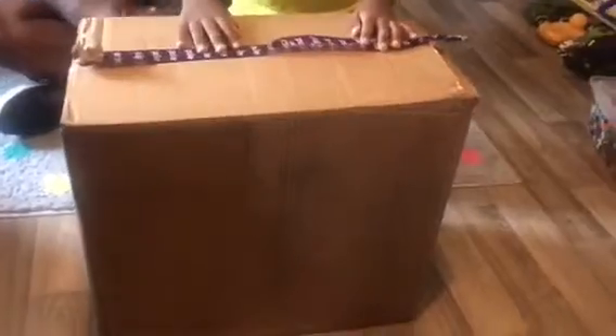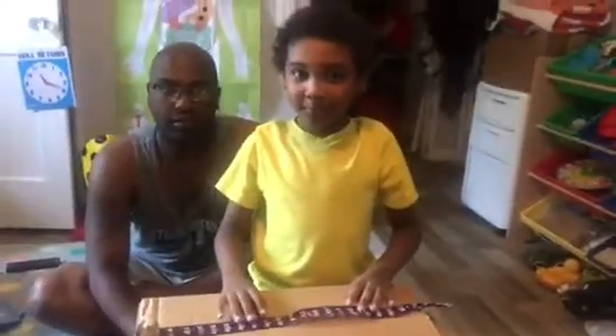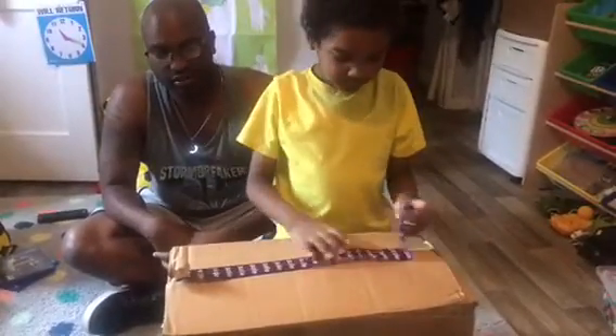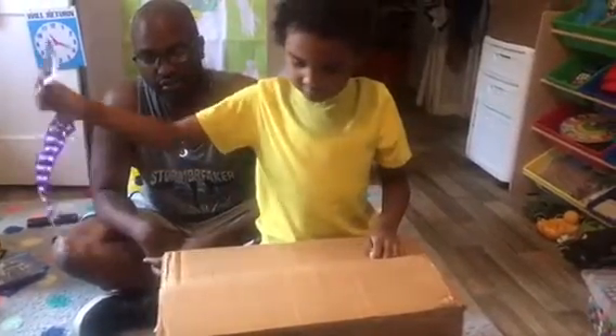So what do you have here? We have my mattress. Well, your mattress is over here. Oh yeah, the purple mattress. It's okay. We have my sheet. Well, you don't know what's in there. Open it. Open it. Three, two, one.